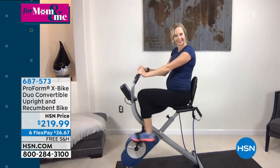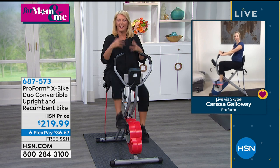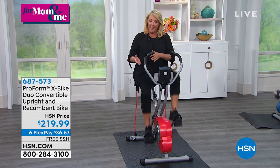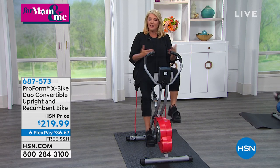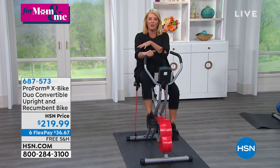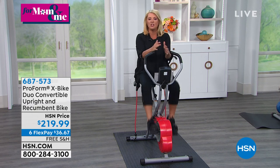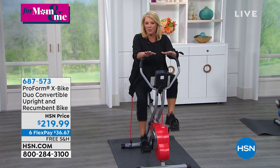I bought my original X Bike for that reason too — I don't get to see my husband often because he works during the day and I work at night. I wanted to sit right beside him when we were watching movies to actually be together. I didn't want to disturb what we were watching but wanted to use that time more efficiently. I just think this is such a good opportunity for us right now. It's easy, very low impact, and doesn't take a lot of effort.